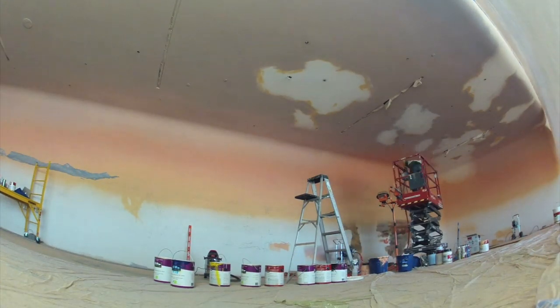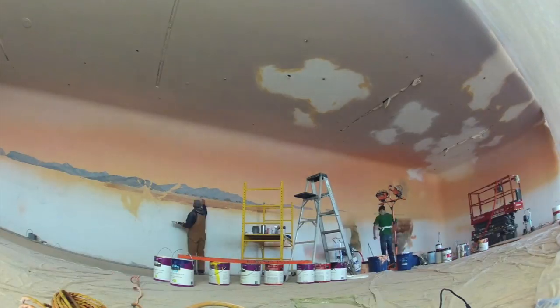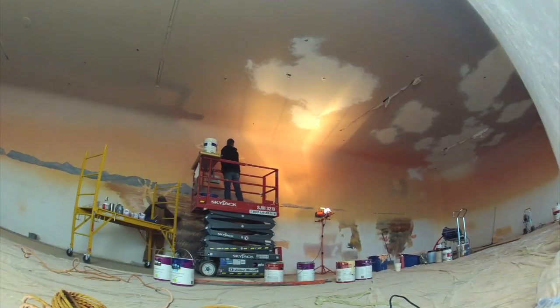Hey there everybody, Joe here. Thanks for watching again. I've been working on a new mural project down in the Phoenix area and I'm working alongside Rich Marks. You can check out Rich Marks Studios — I'll put up some links so that you can see his work.